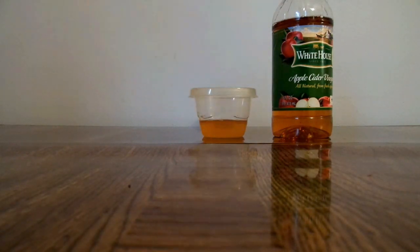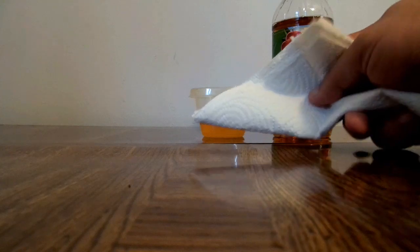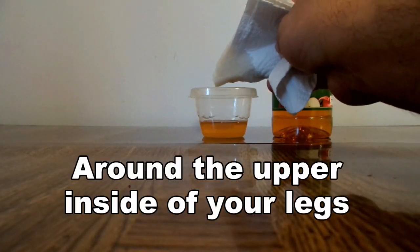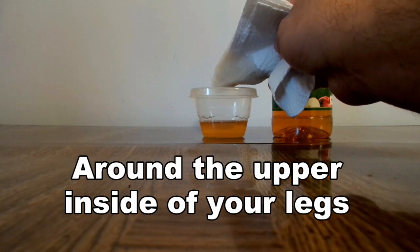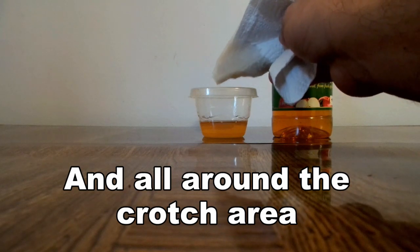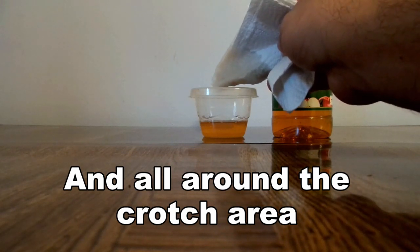Take the wet paper towel and rub it between your legs, on the sides of your legs, around your testicles, and around that area that gets very sweaty. Make sure it's on there liberally, but not too much.